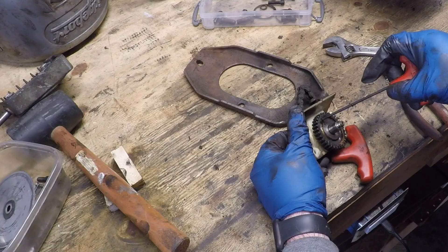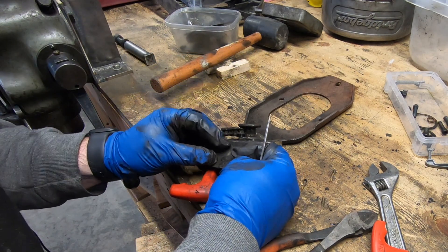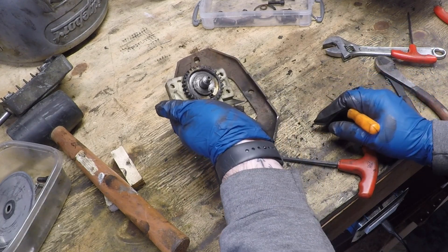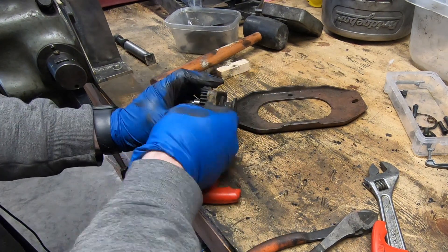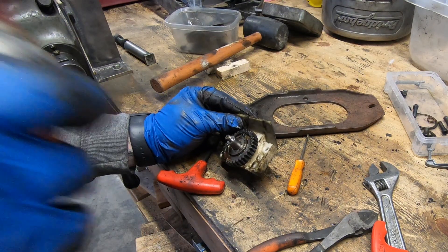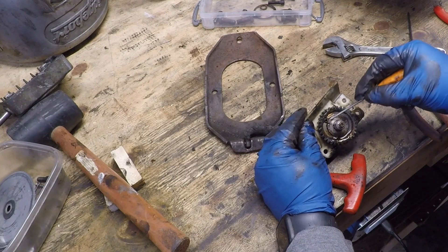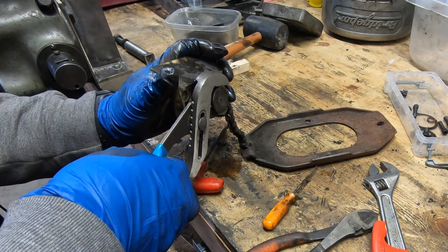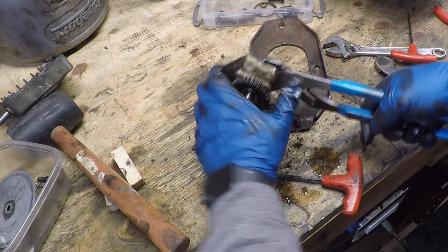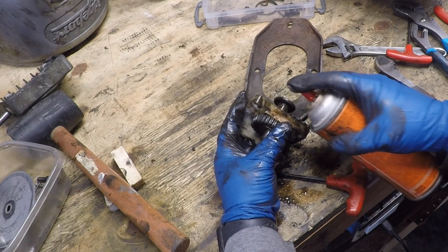I can't quite figure out what's holding this thing together — whether it's just jammed up inside this plastic bearing block or if there's some pin I'm not seeing. I'm not too worried about breaking the plastic since I'm going to replace it with the brass one anyway. I'm trying to be as gentle as I can, but if I have to break it to get this open, I will.